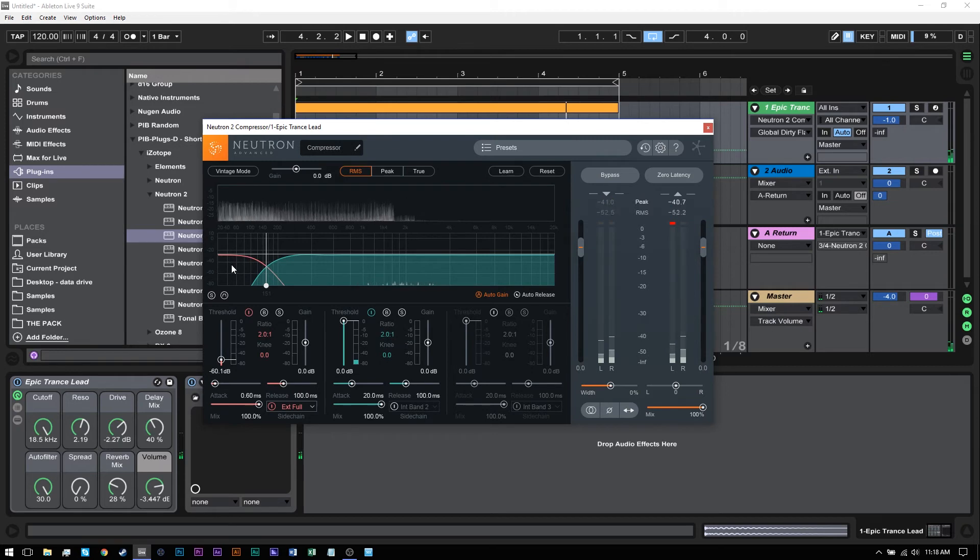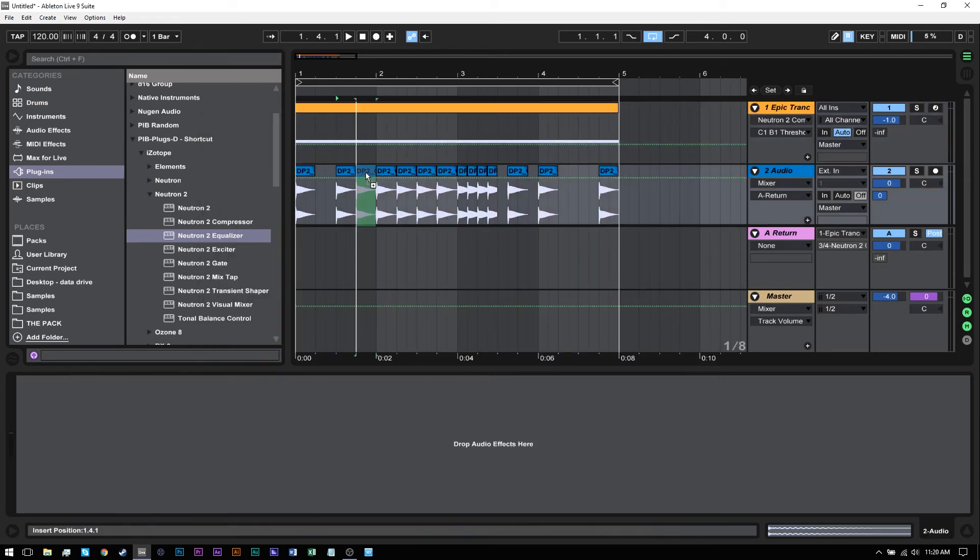So now only the sub end is being ducked, and that's all we really need to duck unless we're doing it for artistic purposes — if we're just doing it for the plain functionality of removing the subby end. Really helpful for subby bassy notes, instruments, or samples. We've done it very quickly and very easily. What's really cool about routing it through the return track is that any changes I make to the pattern now will be updated easily and effortlessly inside of the Neutron sidechain.